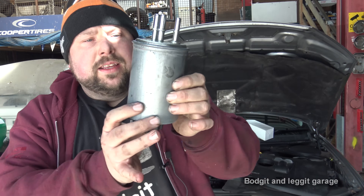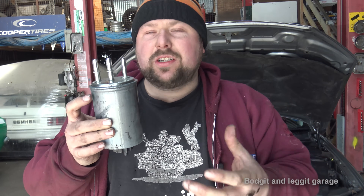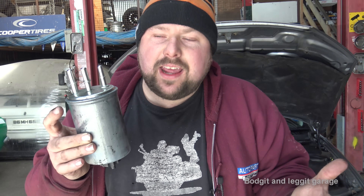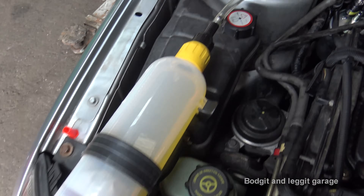Here is my old filter - this was a Delphi filter. Do not be tempted to try and pour the diesel out of this into your new filter. There's a really good chance there's going to be a little bit of water in here, condensation and all that sort of stuff, there's going to be a bit of crap in there because it's a filter at the end of the day. So just chuck this away. You can actually pull the diesel out of this filter with the syringe to check the inside of your filter - that's a good idea - but don't reuse the fuel.